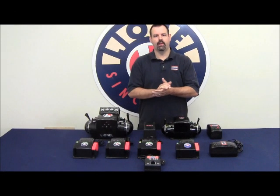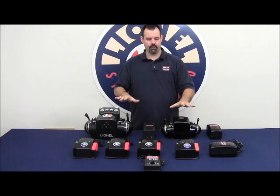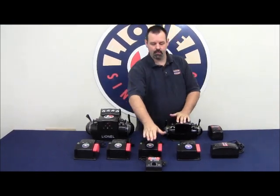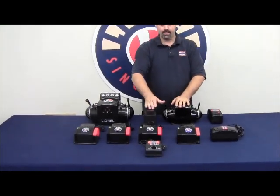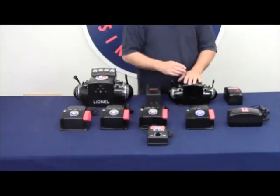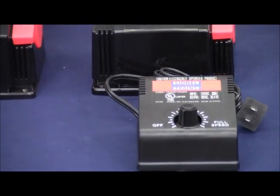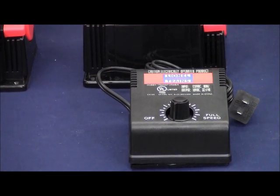I'd like to take a few minutes today and explain what we currently offer in the Lionel product line in terms of transformers and power supplies. Starting with the smallest transformer, the 1.4 amp accessory power supply. This is really nothing more than a variable voltage AC transformer. There are no direction, whistle, or bell buttons on it whatsoever. It's provided simply for powering accessories, lights, animated accessories, etc.